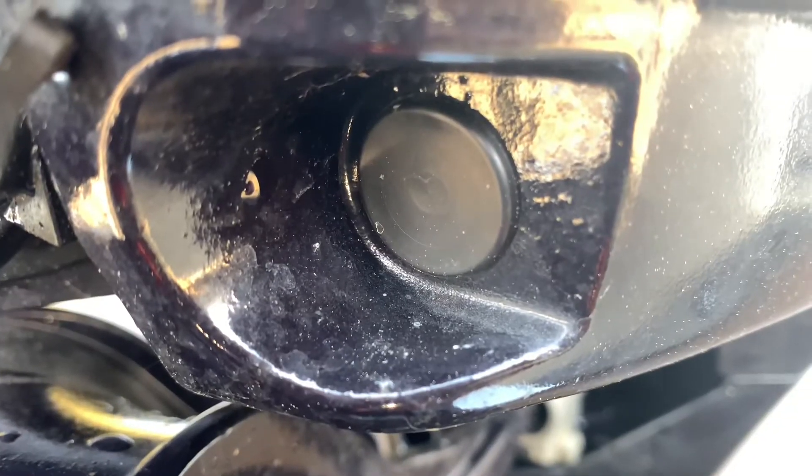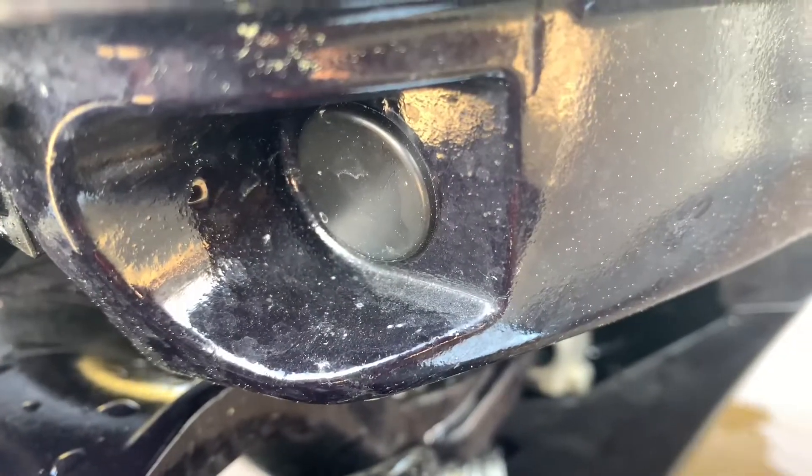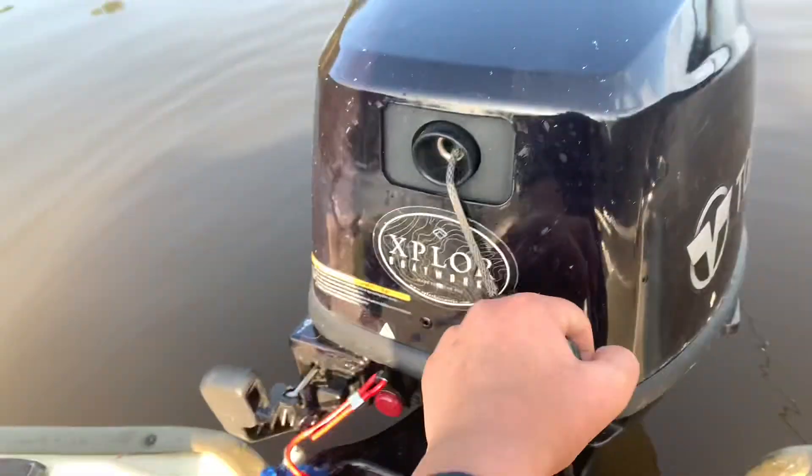If you had an electric start on this motor, the button would be right here. However, I just have a pull start on this engine.